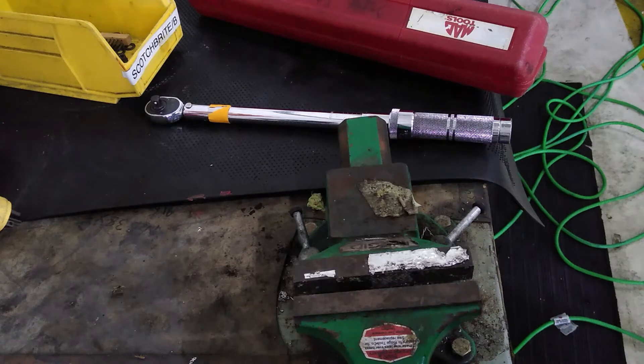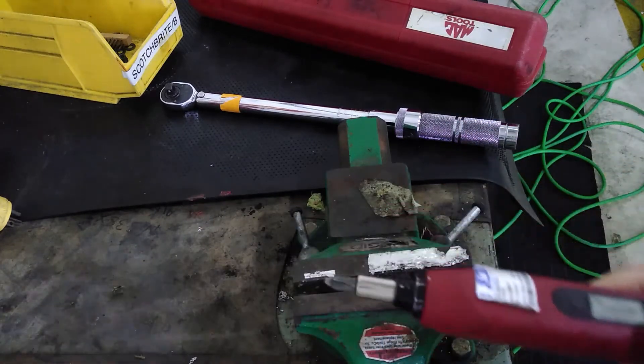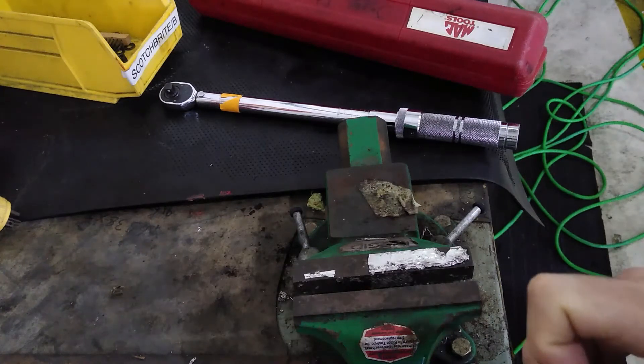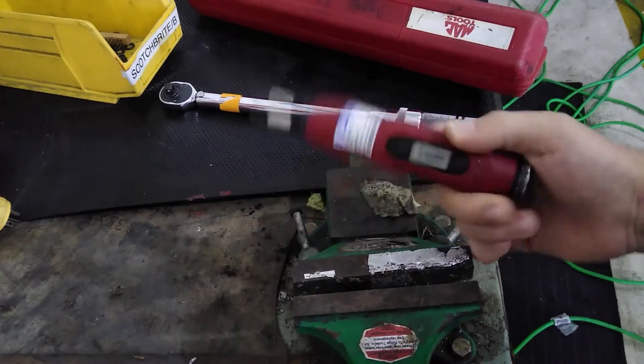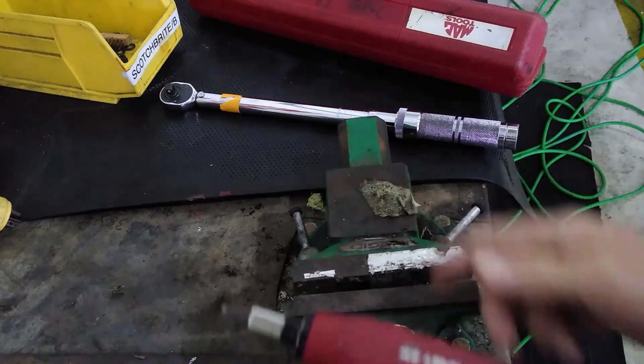Hello everybody, welcome back to Plain Simple. Today I wanted to show you one of the most important types of tools used in aviation: torque wrenches and torque tools. Every piece of hardware in an aircraft has a specified torque value it's supposed to be tightened to. The purpose of torquing hardware is to verify it's tight enough, not too tight, and that you have the correct amount of preload on the fasteners — nuts, bolts, screws — so you don't damage the hardware, damage the plane, or have anything come loose.